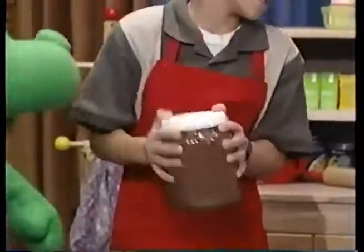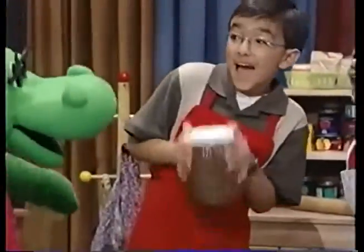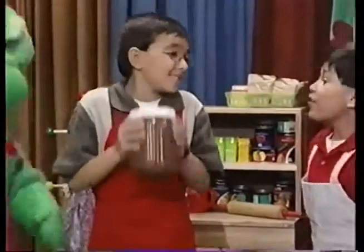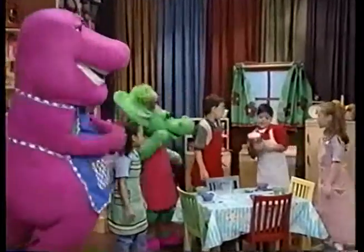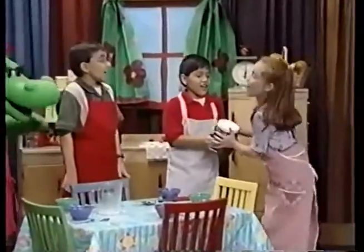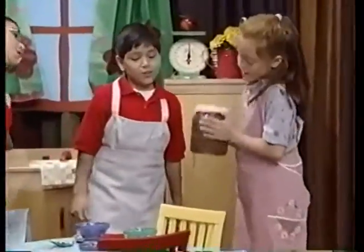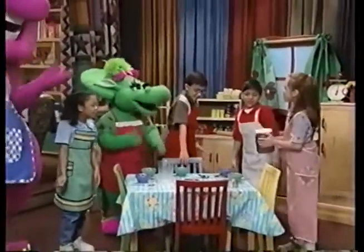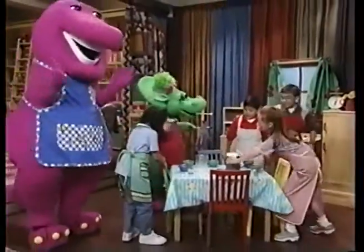On my tongue or in my tummy, pudding's what I love. It is always cool and yummy, just can't get enough. Shake, shake, shake. We're still shaking, arms are aching, but we're having fun. Shake, everyone shake, shake, shake. Our pudding's done. Shake, everyone shake, shake, shake. Our pudding's done.